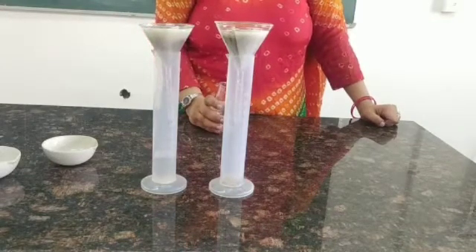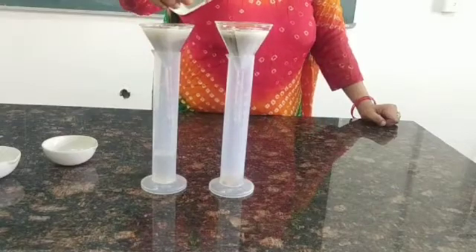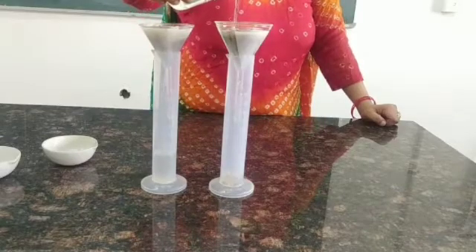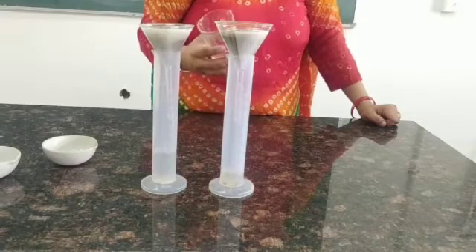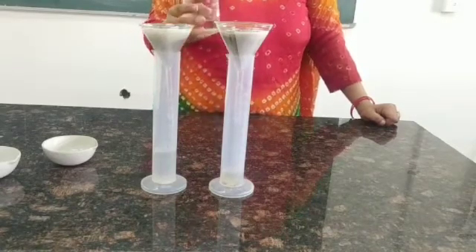Once the water starts to drip down, we are going to leave this setup for some time — at least for 10 minutes.